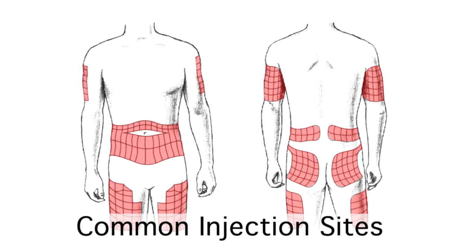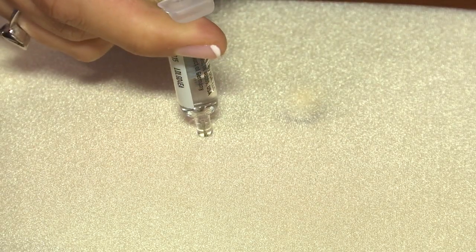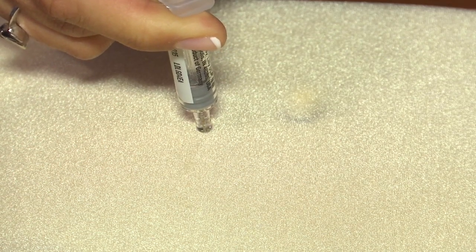The Glucagon can now be administered into the arm, thigh, or buttocks. The medication will work if given subcutaneously under the skin or directly into the muscle. If necessary, the needle may be injected through clothing.